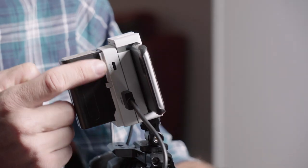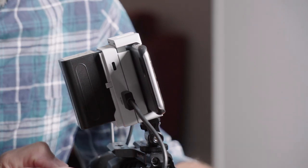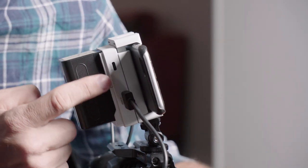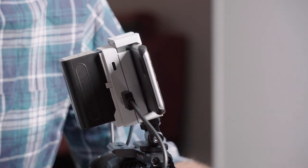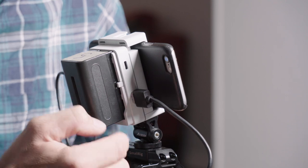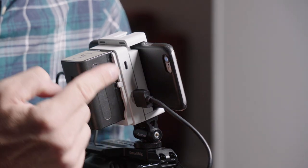So it sends you the video signal. In this case I'm using it with the Blackmagic camera. I have my video out through HDMI, and what I do like is they actually have a full-size HDMI connection up here, and then there's also a USB connection there. So if you want to output 5 volts USB power to power some other device, you can do that.